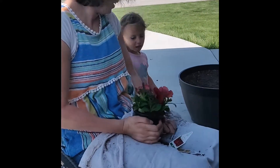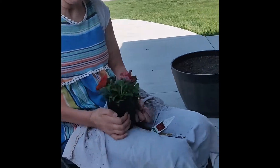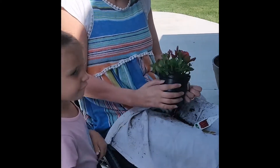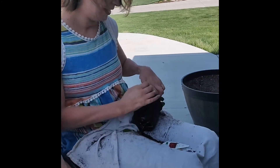So here we are, planting flowers. You can watch this video when we're all done. Want to watch this video?